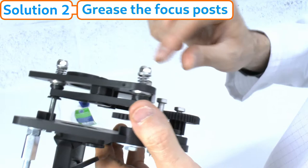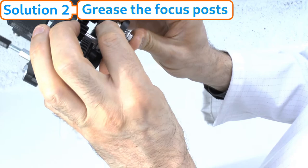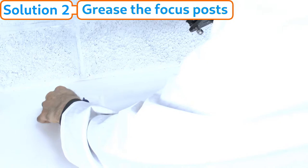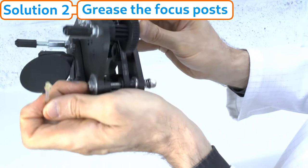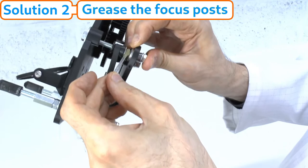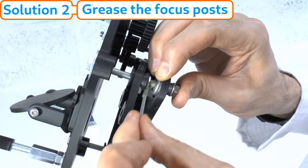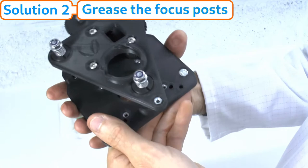Repeat for each of the three focus springs. When you've done it for each — put some grease around, make sure it's central, then go to the next one, again some grease in there, release it, make sure it's central — so those are all nicely greased and central.